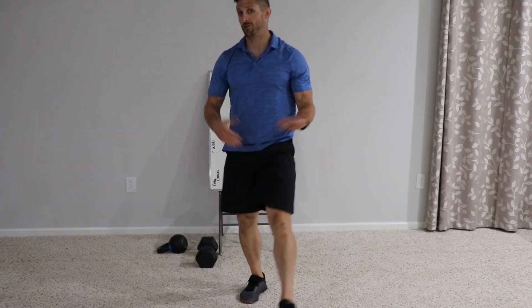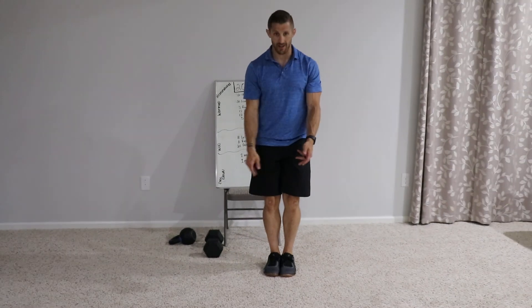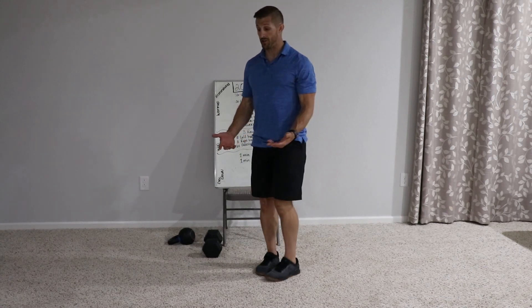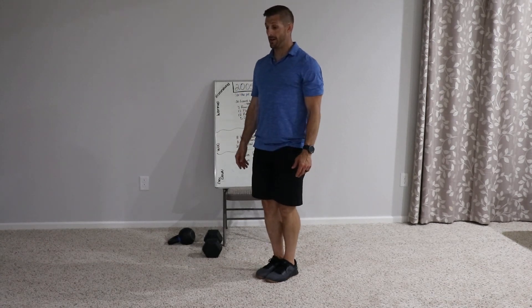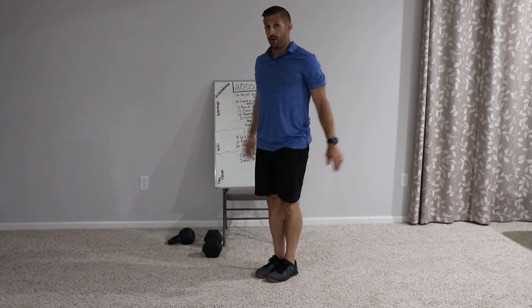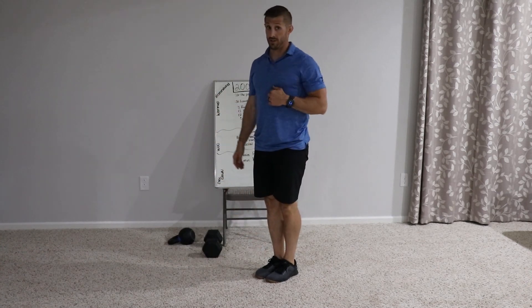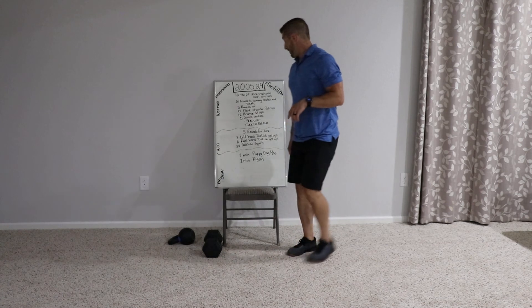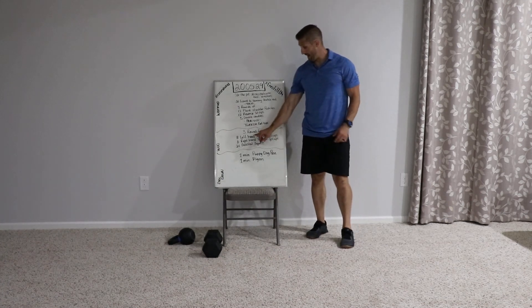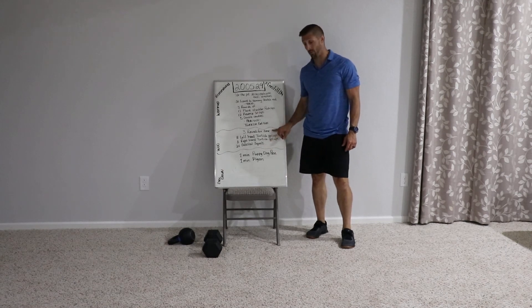Pedestal squats — they're just squats. The only thing that changes is you need a little balance, because you've got to pretend like you're standing on a pedestal. As you sit down, still push your knees apart and keep really good posture. Hands come out for balance as you sit down and come up. Some of you might actually find those easier than normal squats. So eight get-ups on one side, eight get-ups on the other side, 24 squats — three rounds.